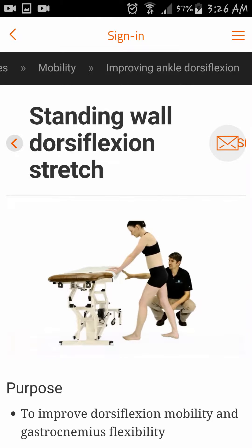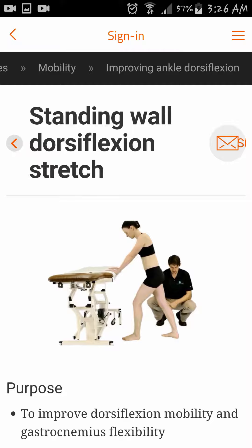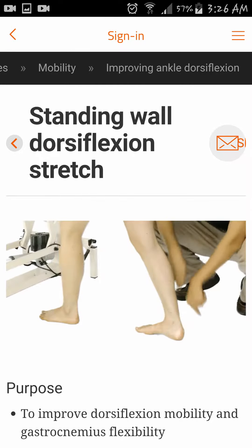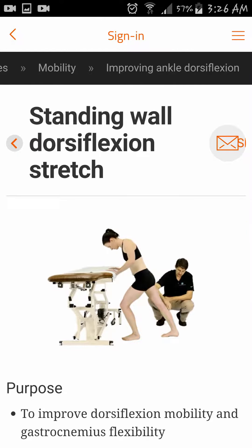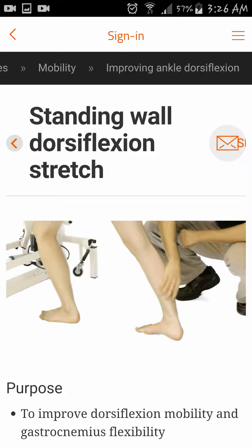Have the patient stand and lean against the table or a wall with their hands. Make sure that both feet are facing forward. Have the patient keep the knee extended and then lean forward with their body, placing a stretch on the gastrocnemius muscle.